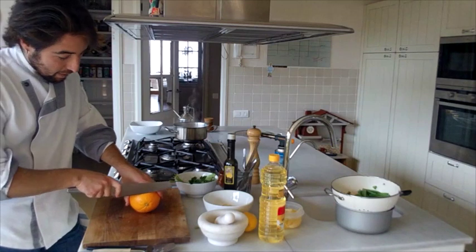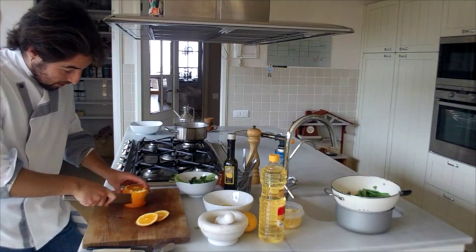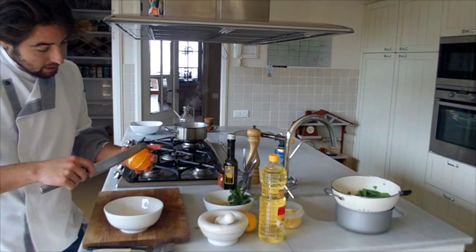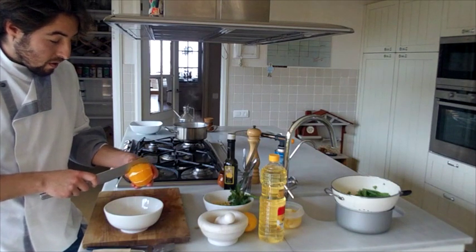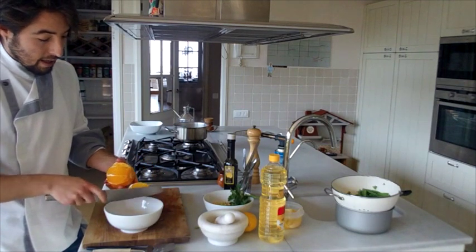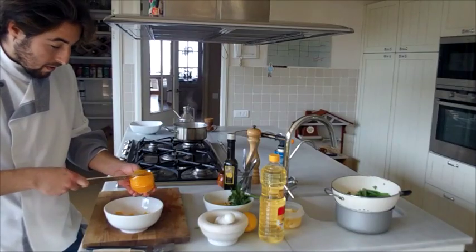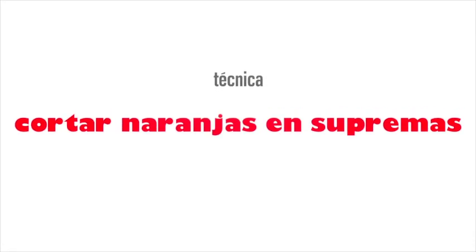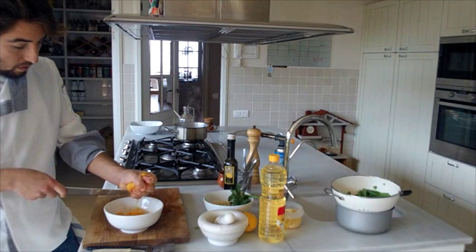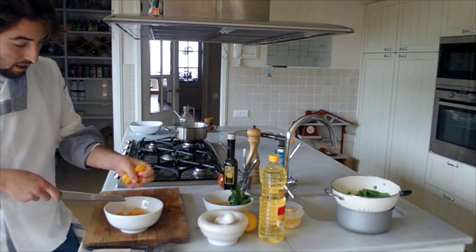Now I'm going to show you a technique that requires a little practice to extract orange segments — it's called Suprema. Cut the orange in half and peel it. You see those white lines? Those are the segment membranes. Simply put a knife along each side of a segment, reach to the bottom, and release it. You get a perfectly peeled orange segment with no skin. This is perfect for a salad. With what's left, squeeze it to use the juice as a dressing sauce.